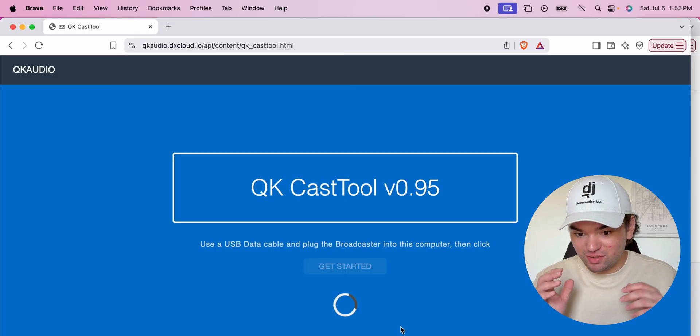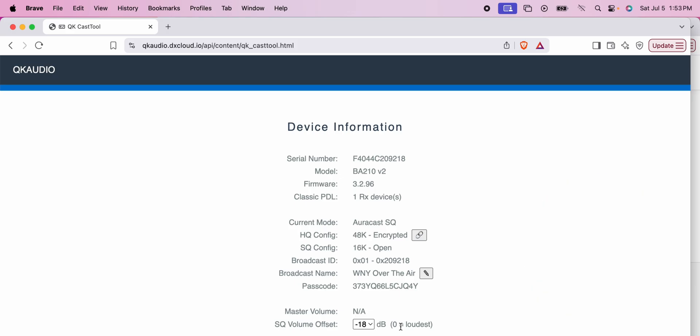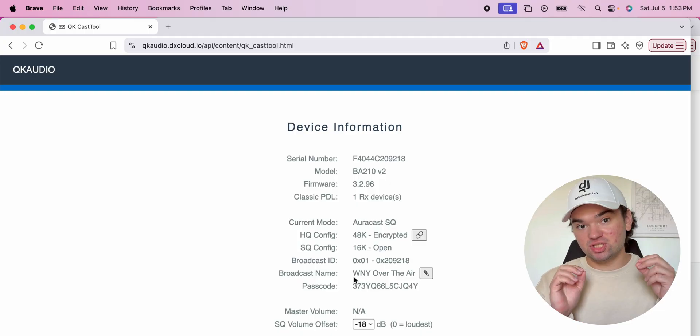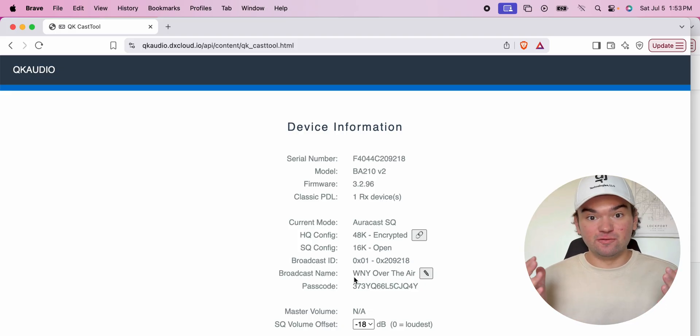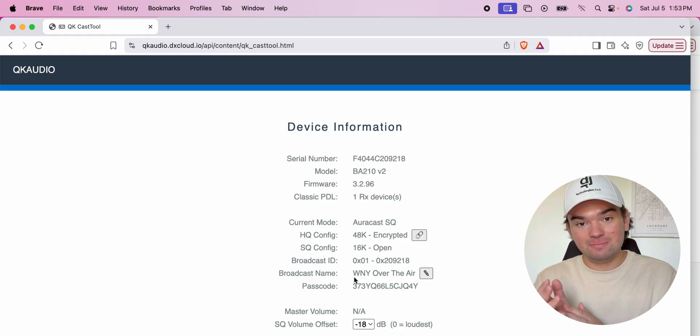Just know that when using the analog 3.5mm headphone jack as your audio source, there is some interference that gets picked up. Click Connect, and you're now connected to this device's internal settings page, running on-device in the browser. There are two things you can change: the name of the device — I've already changed it to 'WNY Over the Air,' so that's the Bluetooth AuraCast name it's broadcasting. If you have a place of worship or a business, you can change the name to reflect your organization, making it super easy for people to find your AuraCast.